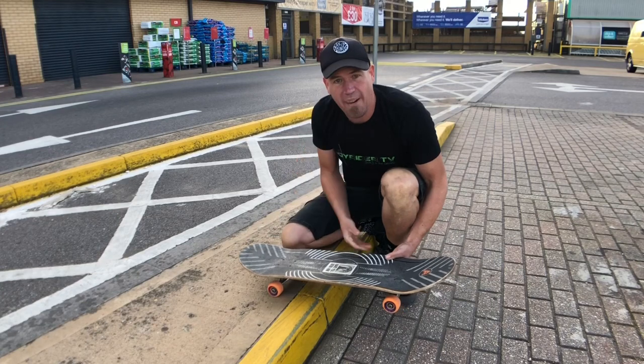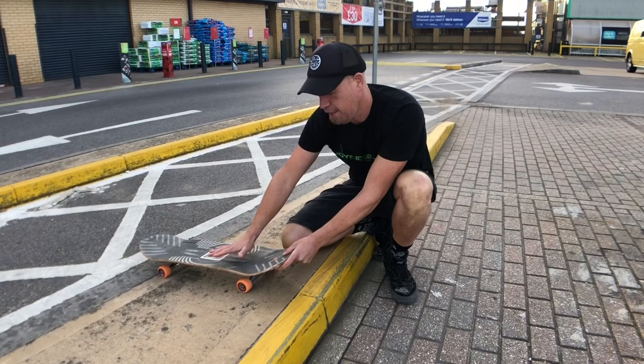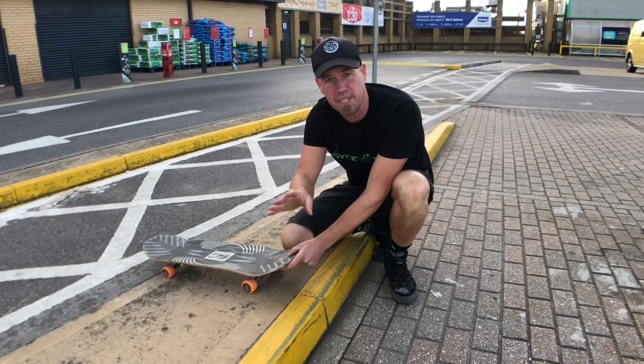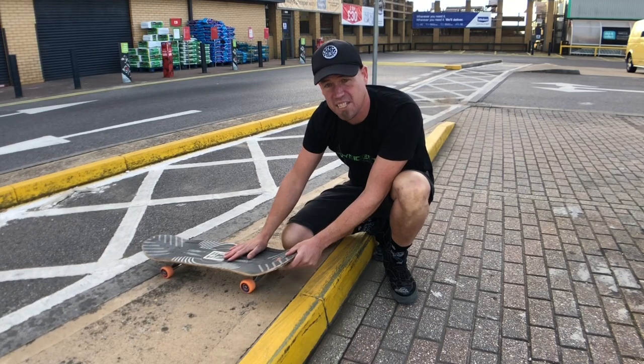There are a few barriers to entry and a few things that can go wrong here. Number one: as you come up to the curb you lose your nerve and you jump off. That's perfectly normal. This may be the first bit of air you ever get on a skateboard, so this could be a little bit exciting.